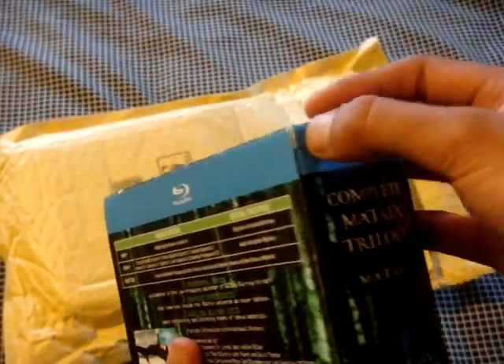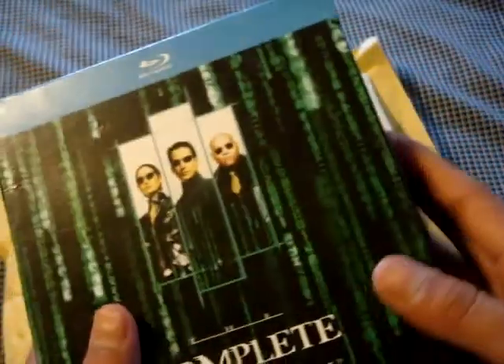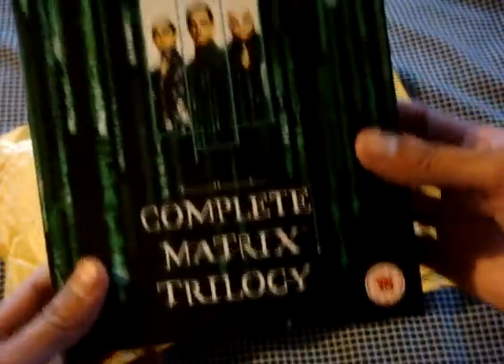This one is kind of okay in condition. Just a little rip or something over here, but the sides are a little dented, not too bad actually. Just this part is a little bad. These are region free, so these will play in my soon-to-have Blu-ray player, which I don't have right now. So here it is.